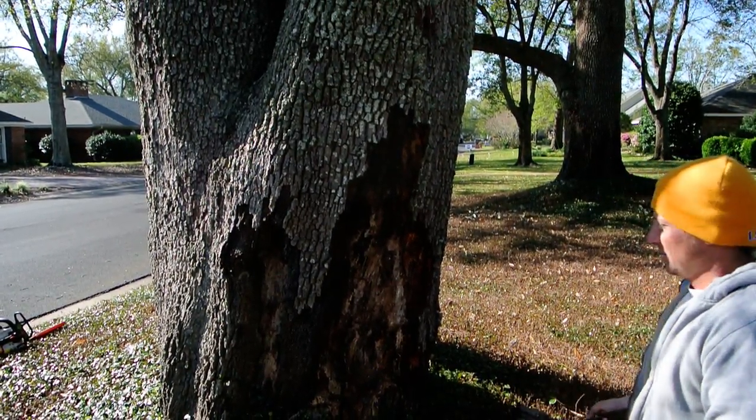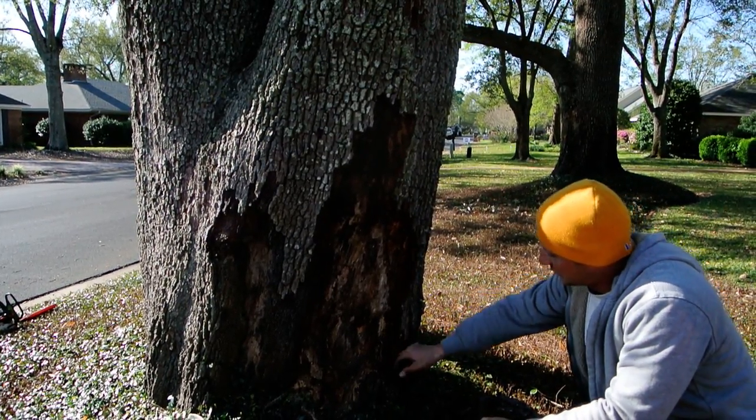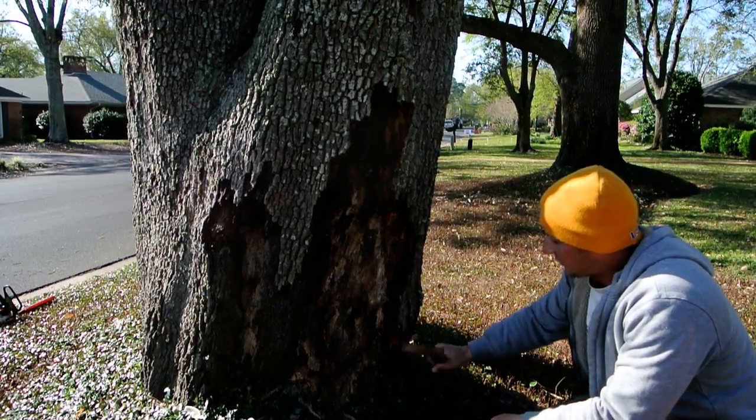How deep do you go down? You just gotta get back to just the good wood. Just knocking this off — this rotting.